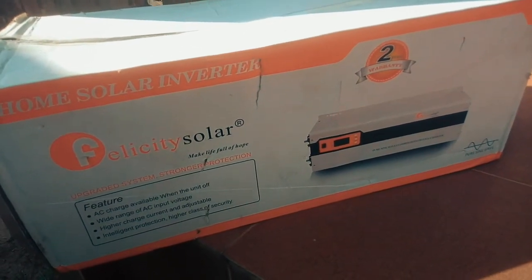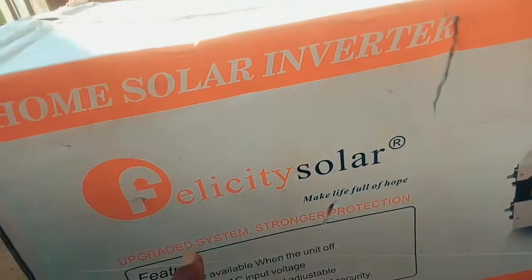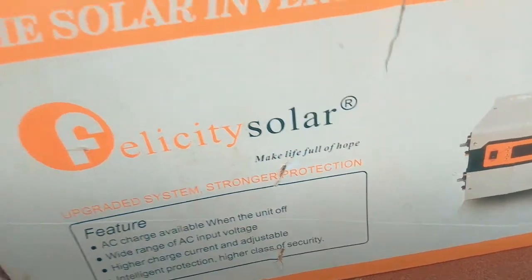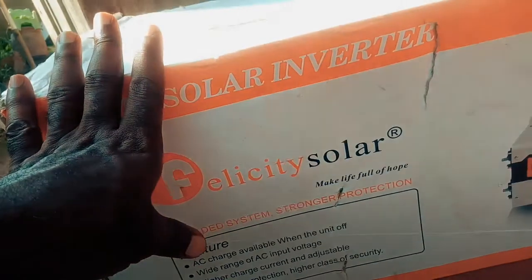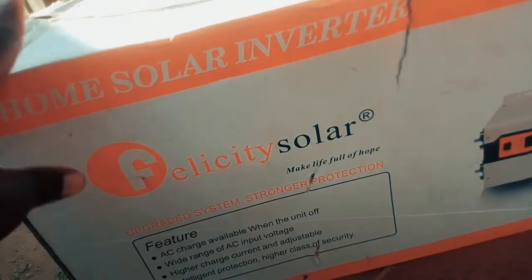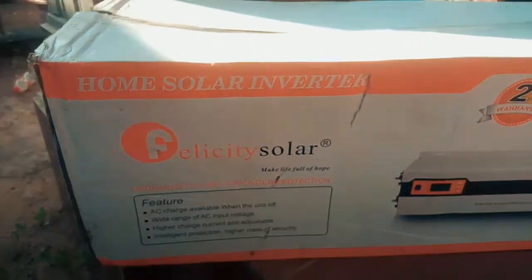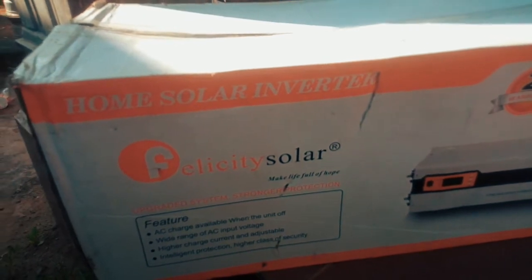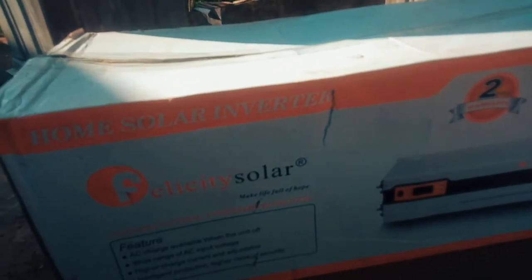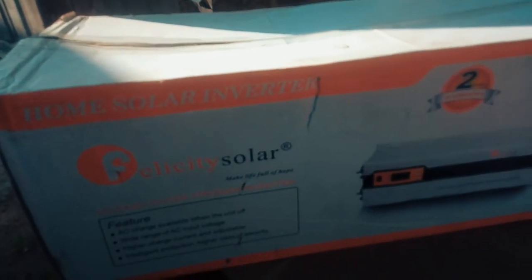This is our new inverter for our solar project — Felicity Solar. This is not a paid advert; I have no relationship with Felicity Solar. After doing some research online and going through Alibaba, I discovered the company is quite credible — they've been around for some time doing quality products. They have warranty on it, so I believe it will work well. That's it for now until we get to the unboxing stage, the panels arrive, and we start building our solar powerhouse together. Please do not fail to hit that like button and subscribe — more interesting videos coming up, see you then!